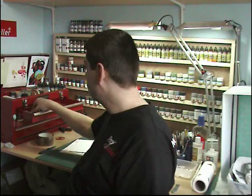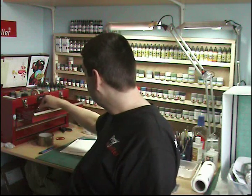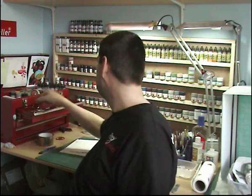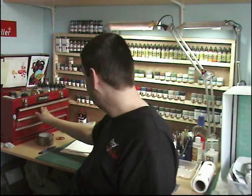Top drawer, we've got all tools — this is all where I keep my scribers, wheels, tweezers, clamps, bending tools, and needle sets for the airbrushes, bits and pieces like that.